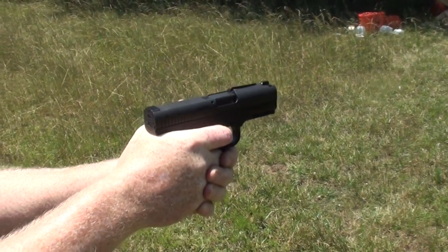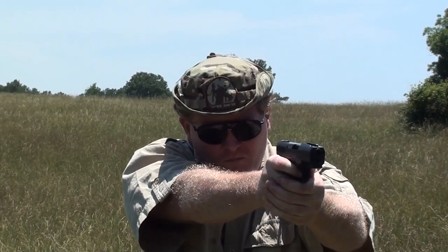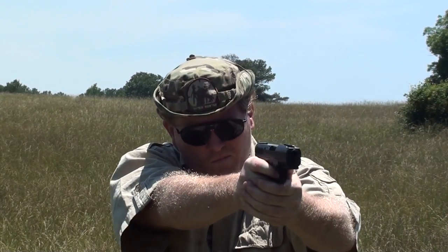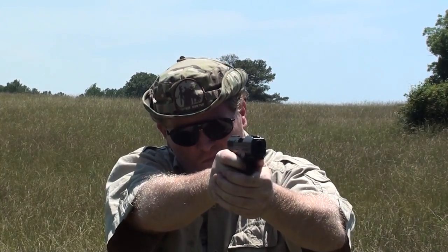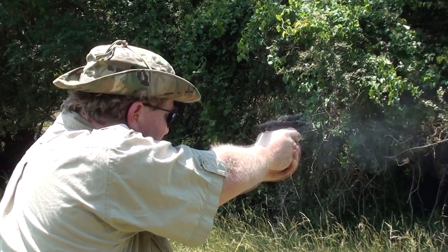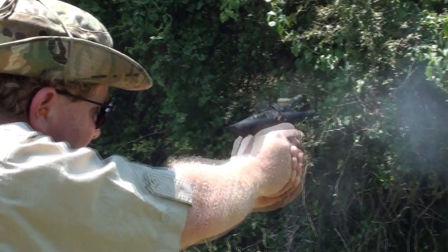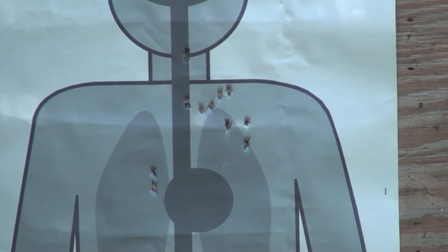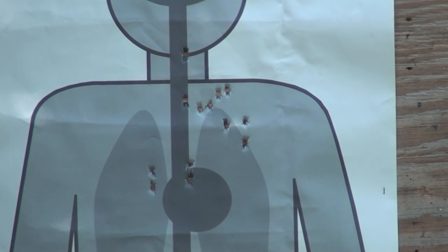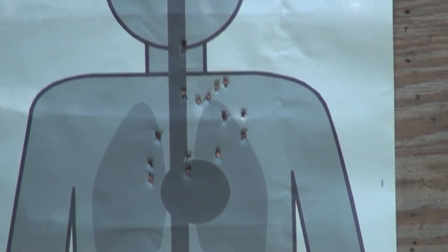Again we've got a couple of 15-rounders here. Good combat accuracy — a little bit high.